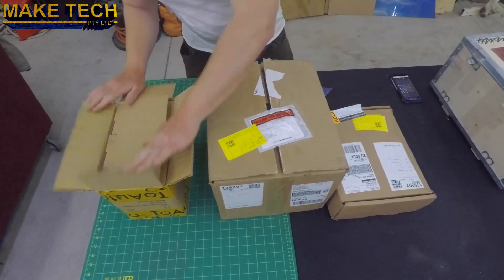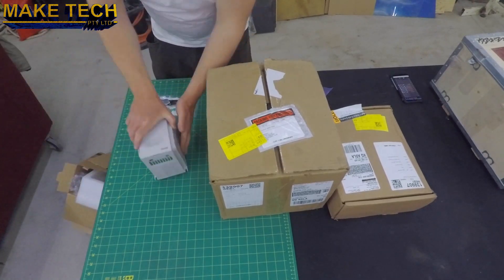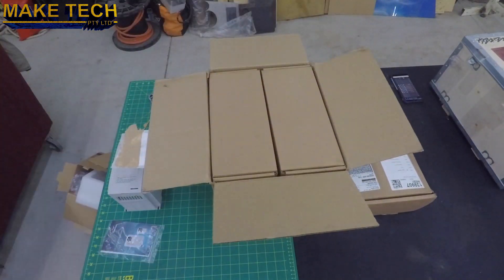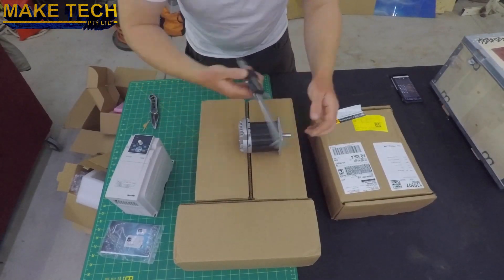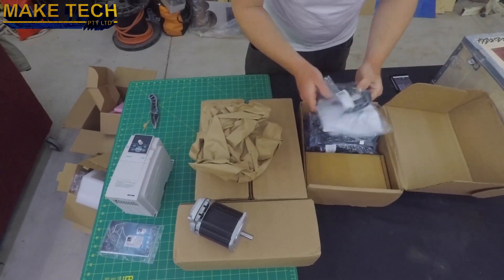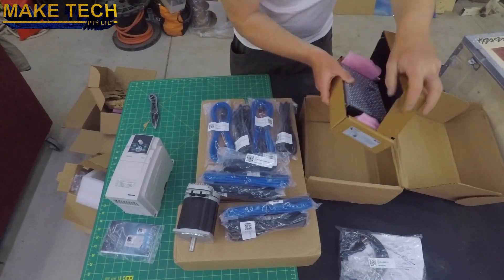Let's take a look at the components I've procured. This VFD is the E550 from Sunfire. It is single phase 3.7kW up to 1kHz. These are Clearpath servos from Technics. As you can see, they're packaged really nicely. These are NEMA 34 with half inch shaft. Technics produces very high quality products and their customer service has been outstanding. Here are the power and data cables for the servos and the 75 volt power supply.